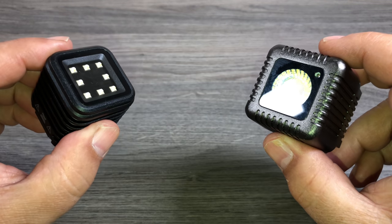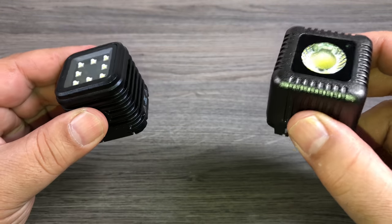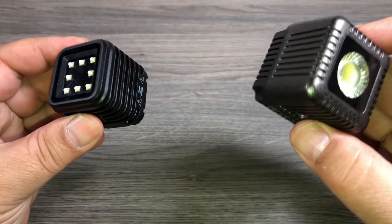This one outputs 800 lumens, this one outputs 1500 lumens. I have no way to test that. Sometimes companies claim certain things that aren't 100% accurate. I don't have the equipment to test that, but that's what they are rated for according to their websites.